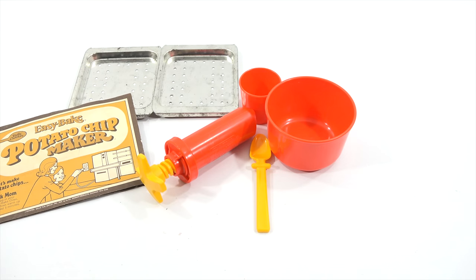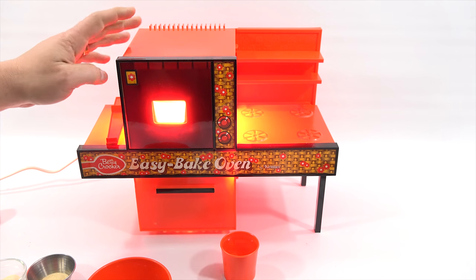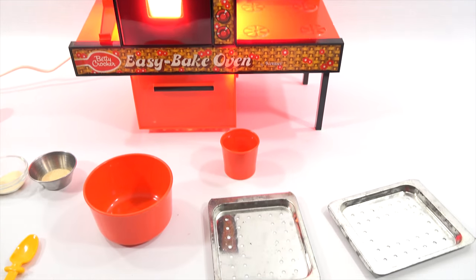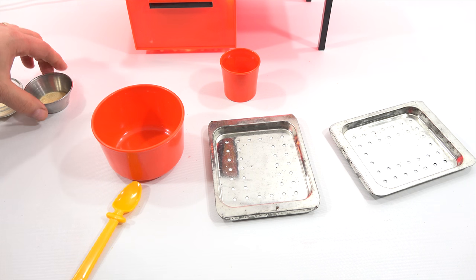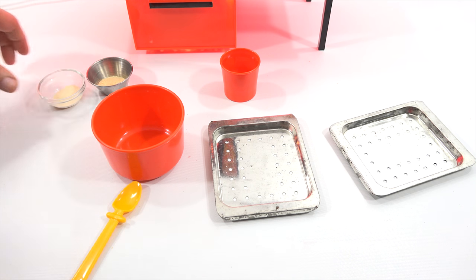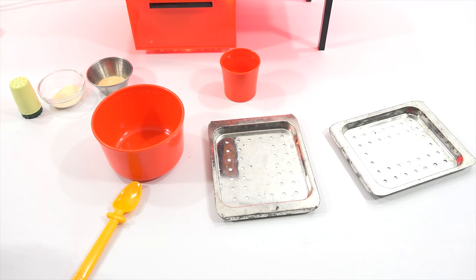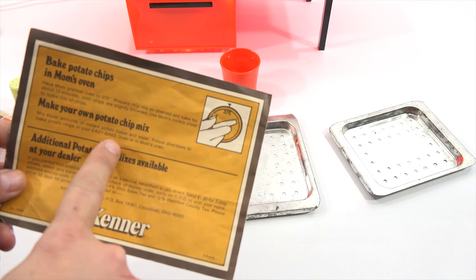My oven is heating up — it said to let it preheat. I've shown this oven in a previous video, so I'll have a link if you want to learn more about it. I'm all set down here with my mixing bowl and mixing spoon. I've added some onion powder, some garlic powder, and some salt. Here are the potatoes I'm going to use today — Idahoan original mashed potatoes. The instructions say if you want to use your own potato chip mix, mix equal amounts of instant potato flakes and water.